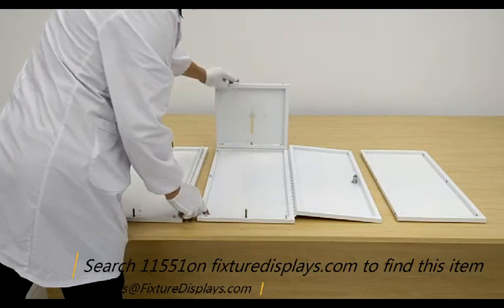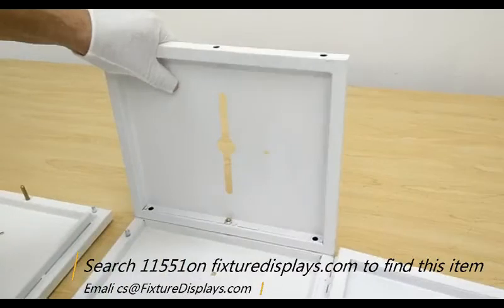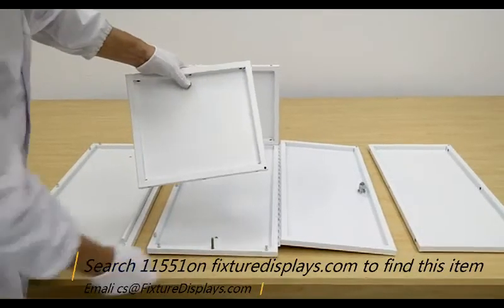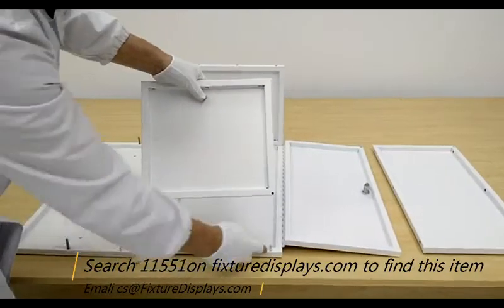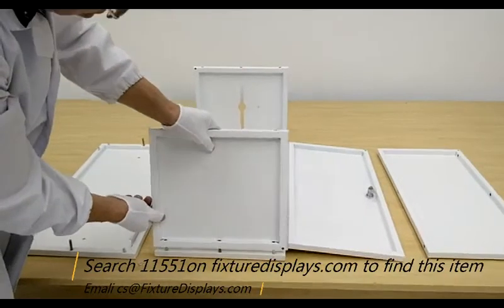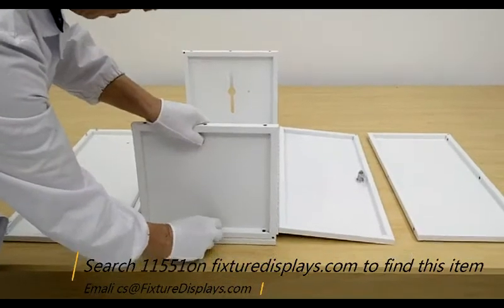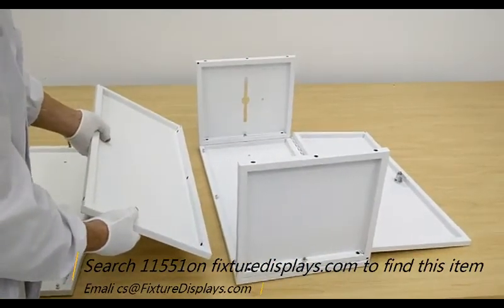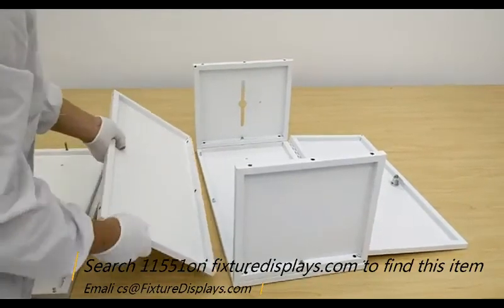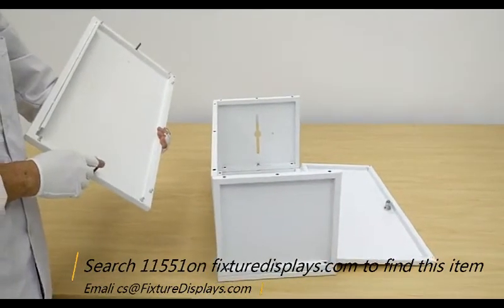Now we're going to position the top panel onto the all-threads and then fasten with a nut. This is where you want to tighten it just ever so slightly — snugly, but not over-tighten. Likewise, do the bottom and put a nut on. The metal dowels help you secure the panel in the right position and they do not require a nut to fasten.